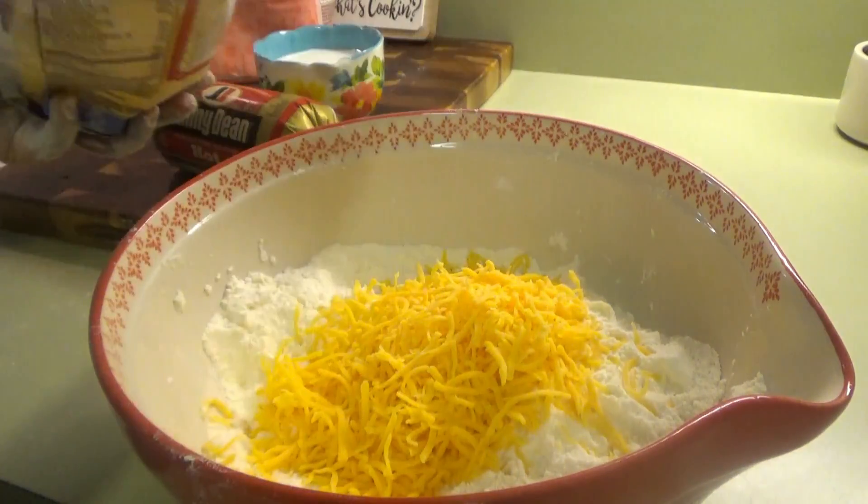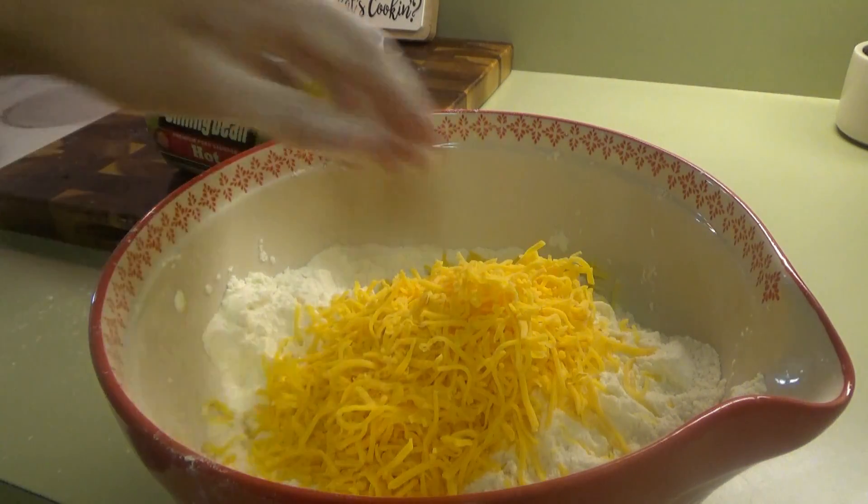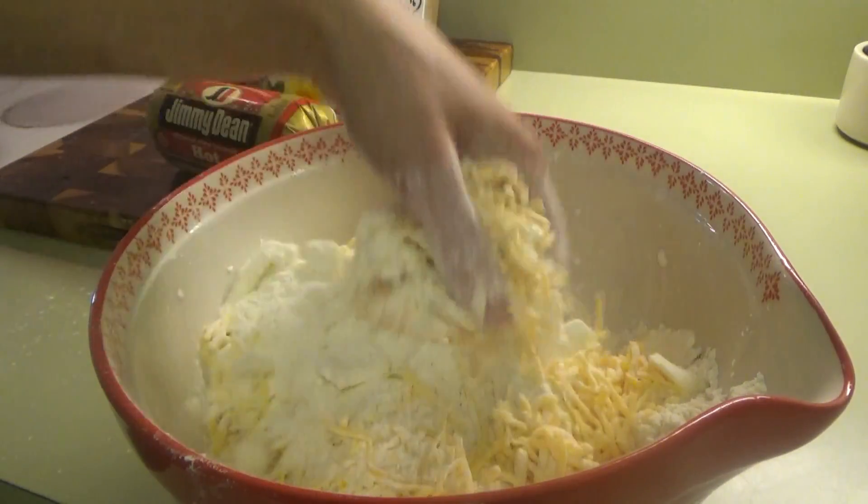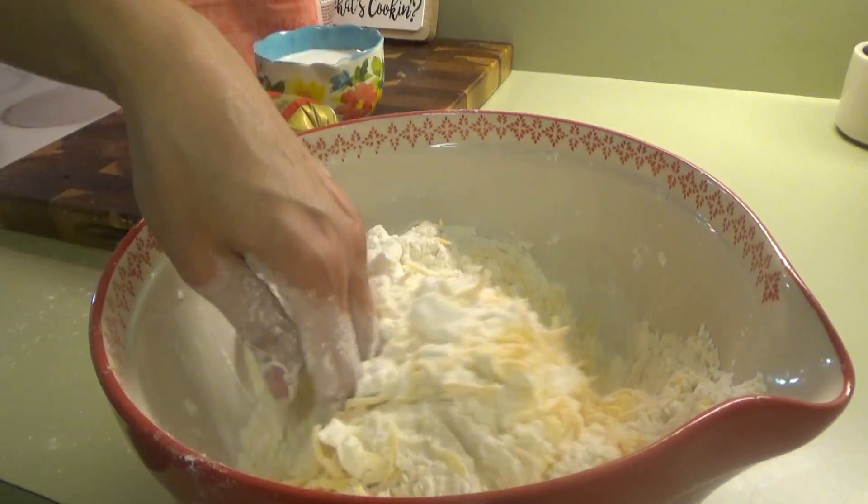Next we're putting in the sharp cheddar cheese, about a cup, and I'm just going to mix that in and coat the cheese with the flour so that it doesn't all want to stick together in one spot.